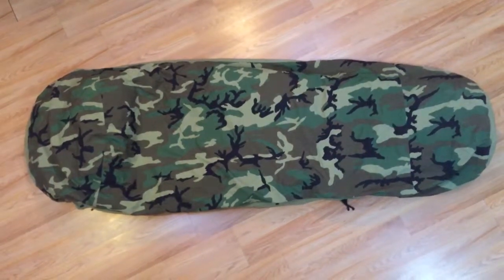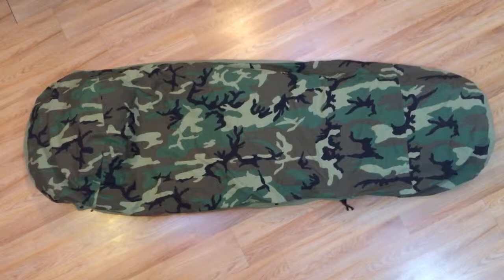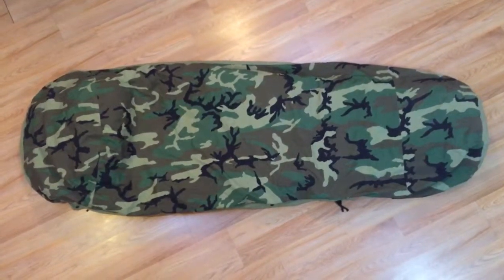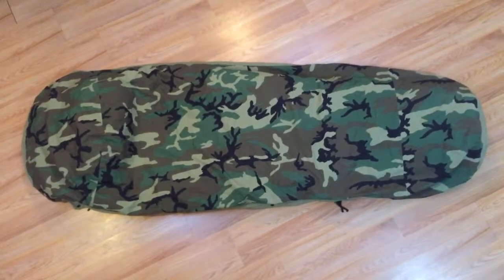Welcome back, Gear Geeks, to the Gear Geek Channel here on YouTube, coming at you with an overview, review, and some thoughts on the Military Sleep System, also known as the MSS.